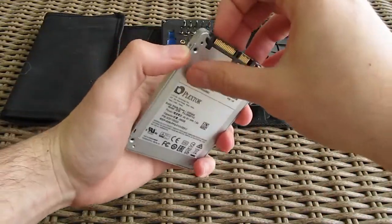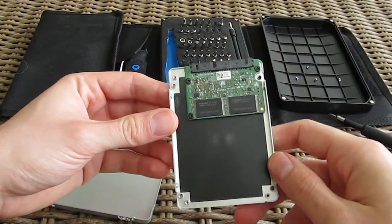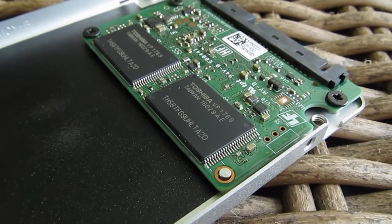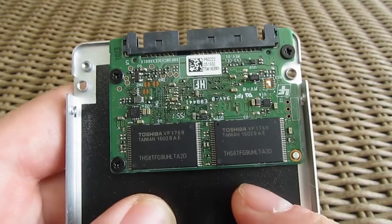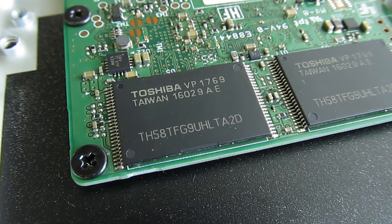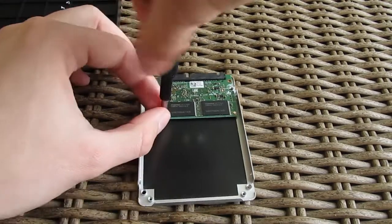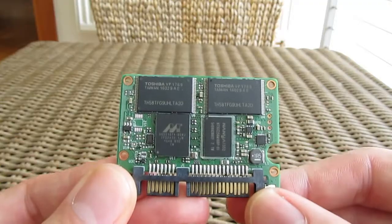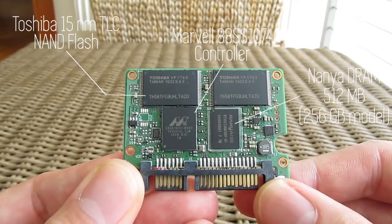Upon opening, right away you can see how small the PCB actually is — half the size of the case itself. Nowadays that's a pretty common sight since NAND flash chips are becoming more dense with each new generation, so they don't need to pack that many chips to achieve a certain capacity. Those are Toshiba's new 15nm NAND flash TLC chips, each roughly carrying 64GB of capacity. Removing the PCB from the case and turning it around, you'll come across two more NAND flash chips, one 512MB Nanya DRAM chip, and last but certainly not least, Marvell's 88SS1074 controller keeping everything in order.